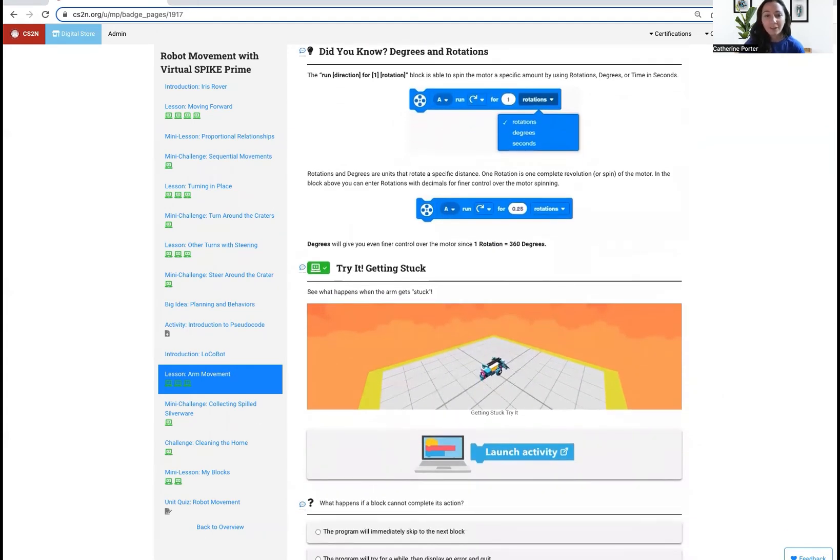The last activity on this page is a 'Try It' to test out the timeout feature. SPIKE has an automatic timeout, which means that if you accidentally program the arm to spin to a degree that it can't possibly get to, the robot will wait two seconds before moving on to the next block in the program, rather than staying at that block forever trying to spin to a position that it can't actually get to.